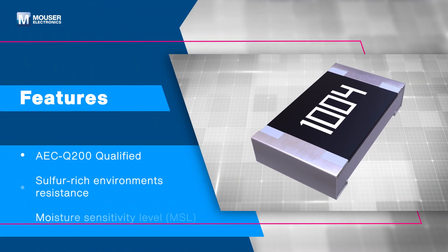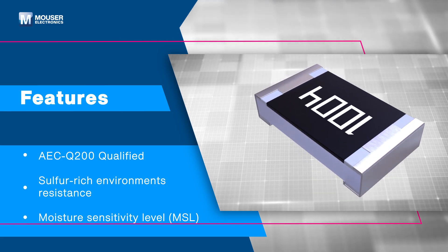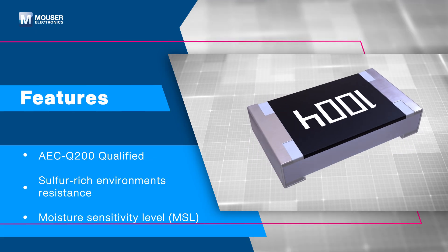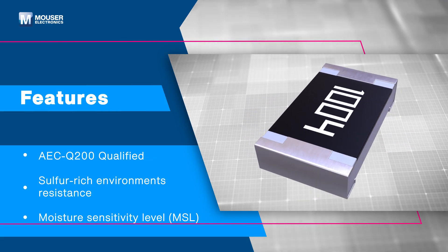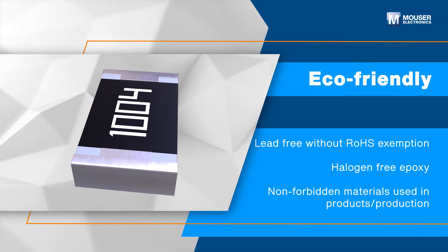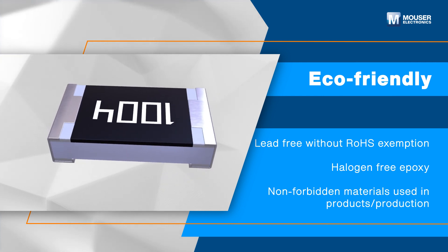The NT Series Resistors are AEC-Q200 qualified, offering superior resistance to sulfur-rich environments and meet moisture sensitivity level 1 for high reliability in automotive environments. The NT Series Resistors are eco-friendly, fully lead-free and halogen-free, using only compliant materials throughout production.